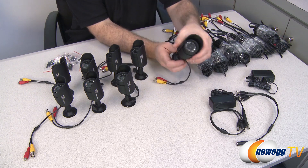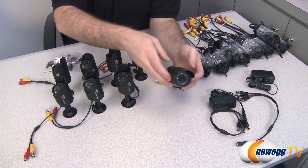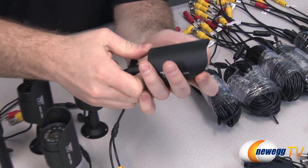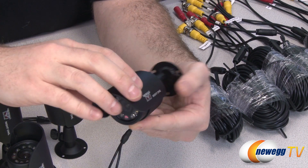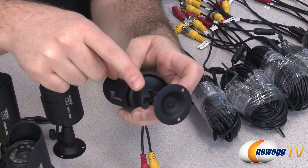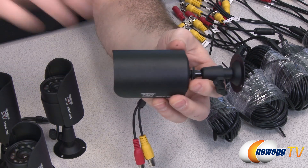Here are the cameras themselves. They are made for either indoor or outdoor use and are quite sturdy — definitely heavy in the hand with metal construction on the outside. They have an adjustable hood that you can shift backwards or forwards to get the best picture possible or provide more protection for the lens. It's got the Night Owl logo on one side, and you can use this little securing ring to angle the camera to your preference and lock it into place.